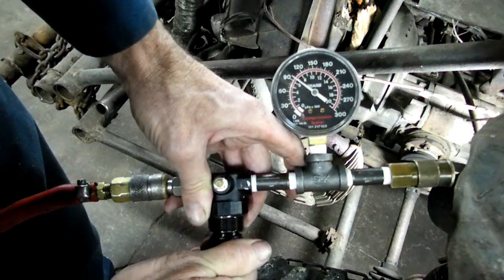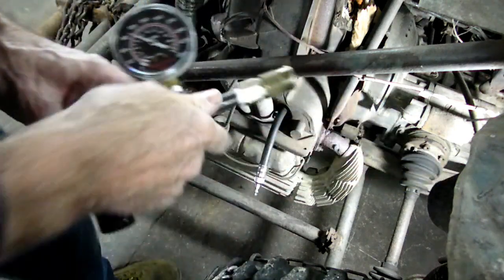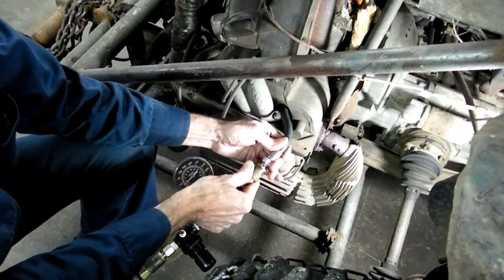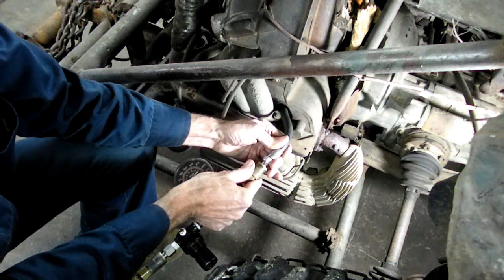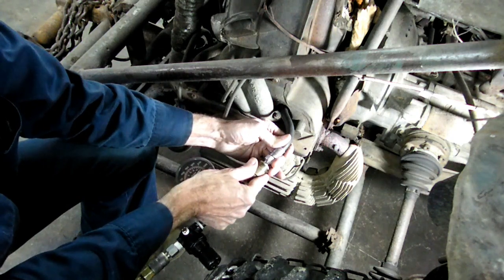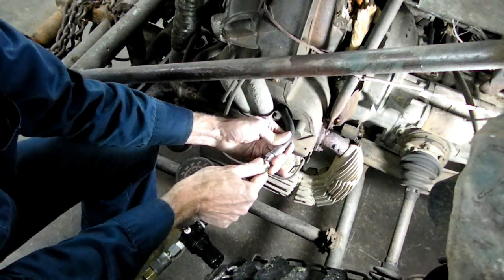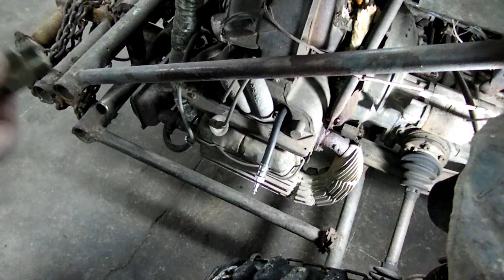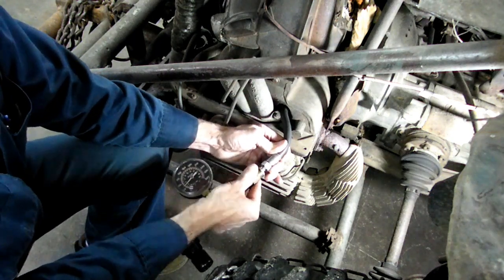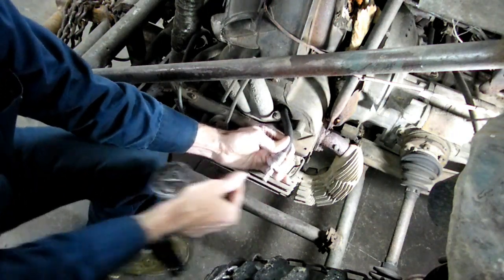As soon as you put that on, take a reading and you are done. We're up to 100 psi — let's see what happens. We got a lot of leakage here — we're at 40 psi. This engine is very old. The needle went down and came back up, and it's stabilizing at 40 psi.